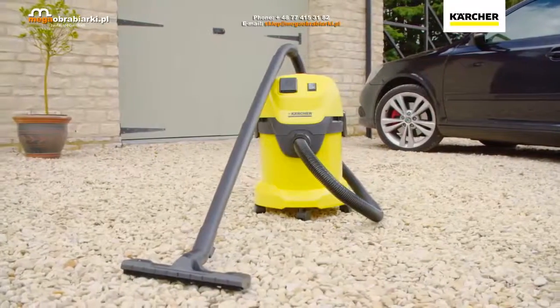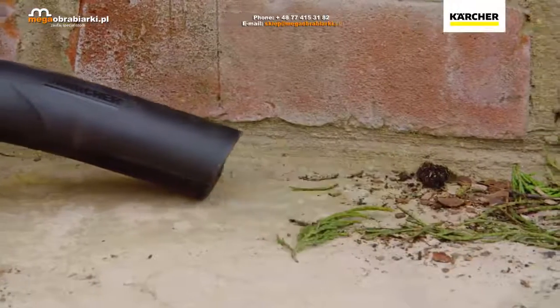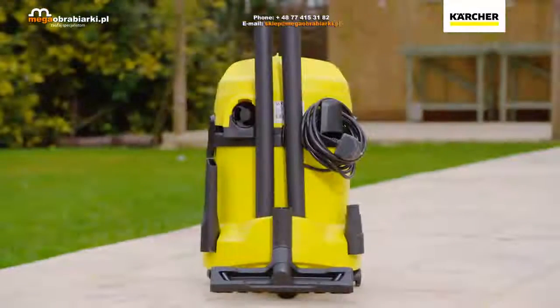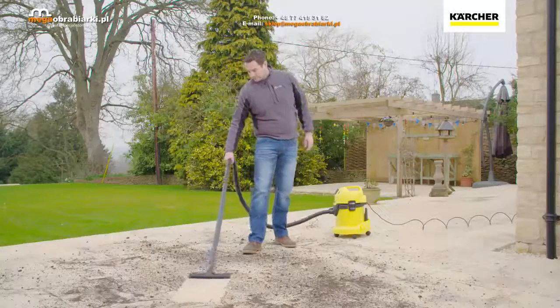The Karcher WD3P Tough Vac is perfect for tackling those tasks that other vacuums hate. This powerful machine comes complete with everything you need for any cleaning task and is ready to use in seconds.